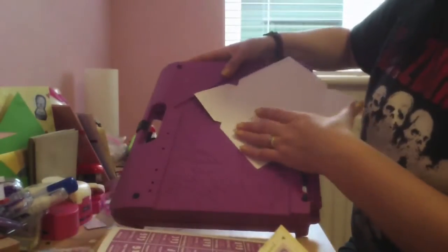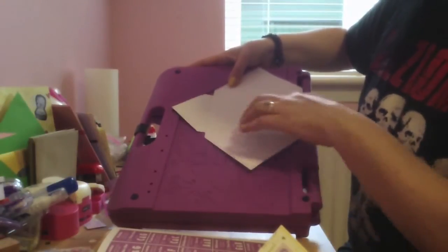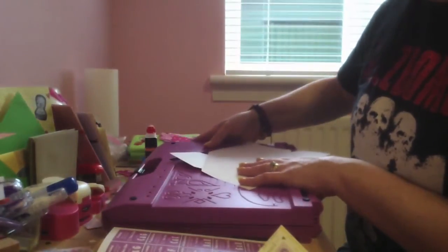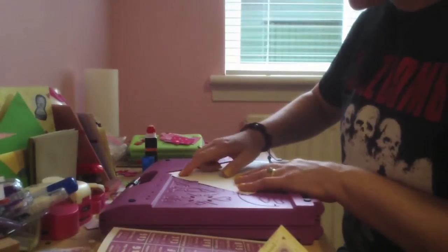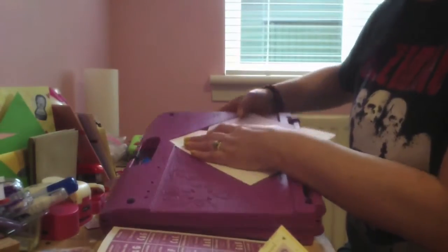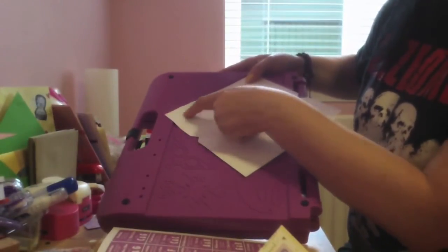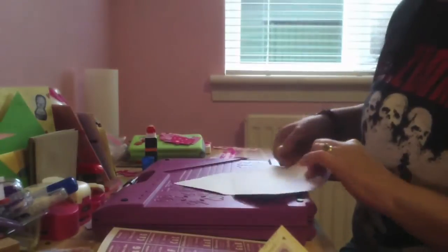There's a cut-out in this machine - I don't know if you can see it, but it's cut out for the top part. You line your paper up and then you score along section C. Make sure your paper is lined right up to the corner and score along that line in section C, then turn your paper upside down.